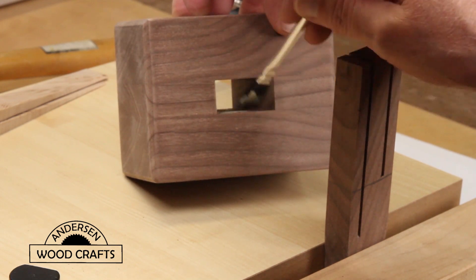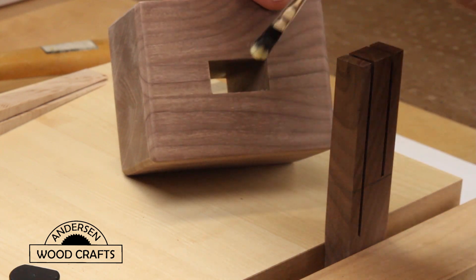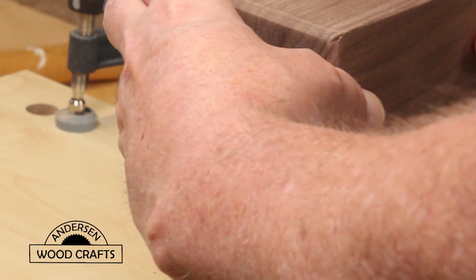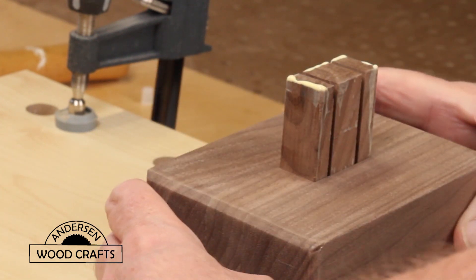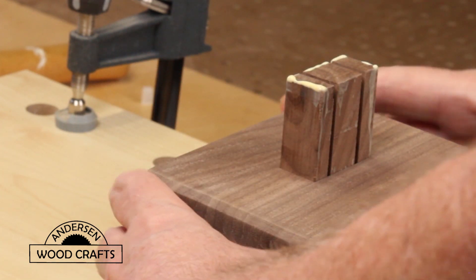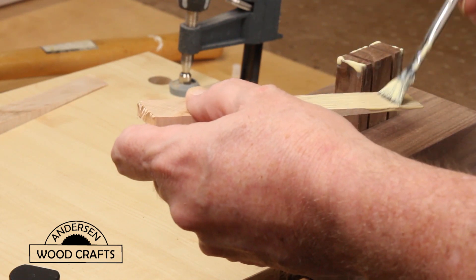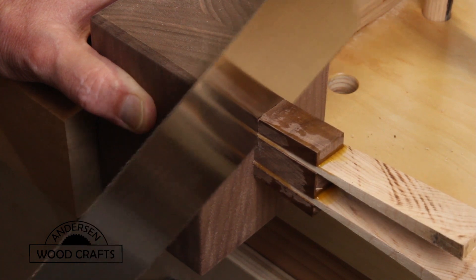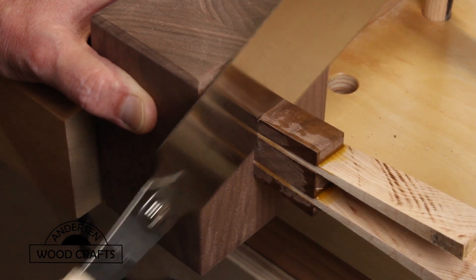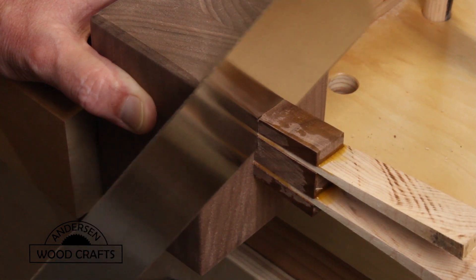Now it's time for assembly. Putting a good amount of glue in the hole of the mallet head. I did cut some slits in the top of the handle to put some wedges in, then using a good amount of glue under the wedges, I hammered them in. Once the glue was dried, I just cut off the part of the handle that was sticking out, and then using the belt sander I sanded it flush.